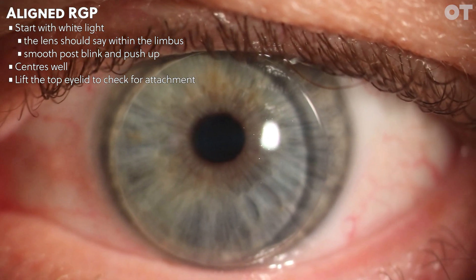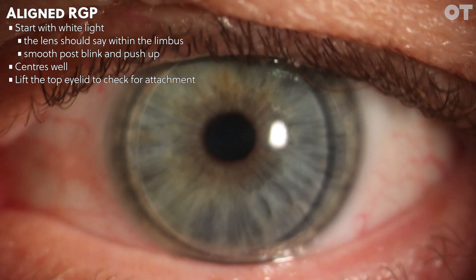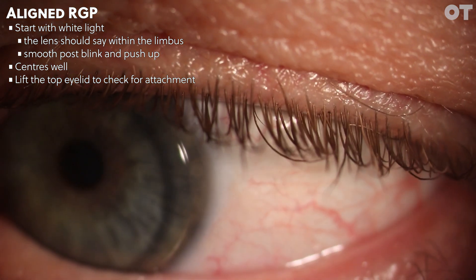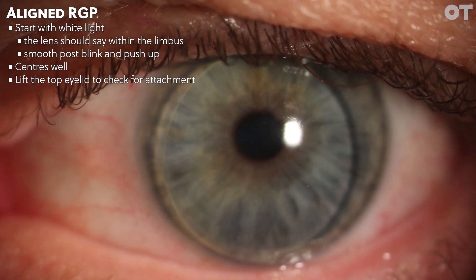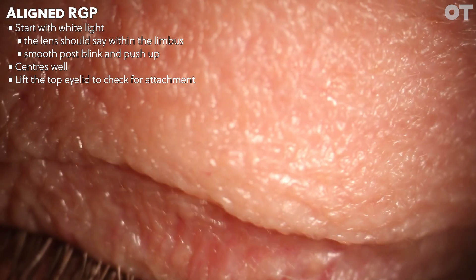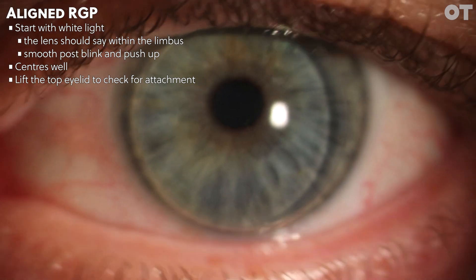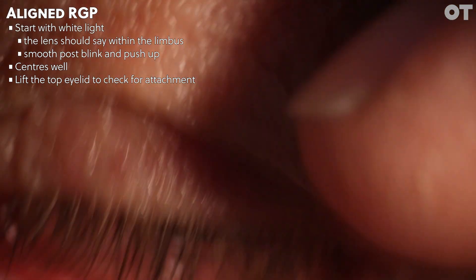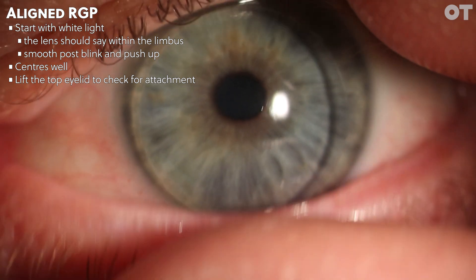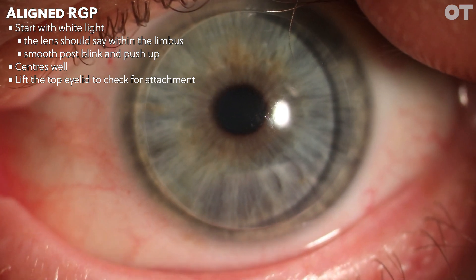Let's start off with an optimally fitted RGP lens, otherwise known as an aligned RGP contact lens. It's good to start off the assessment using white light to look at the movement post-blink. In this example, the lens stays within the limbus in all directions of gaze and has a nice smooth movement post-blink. The lens shows a smooth recovery on push-up and it's centred well.